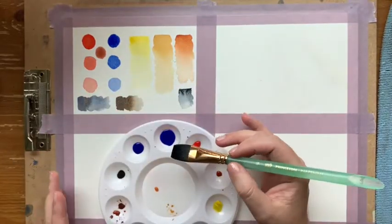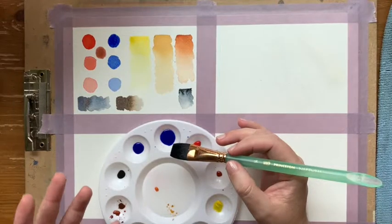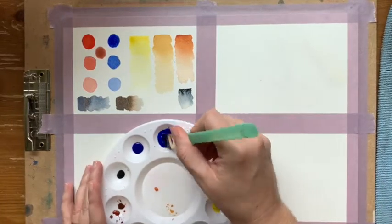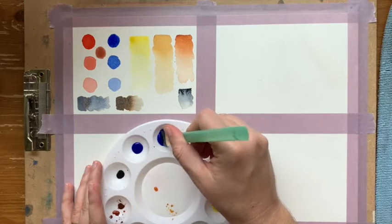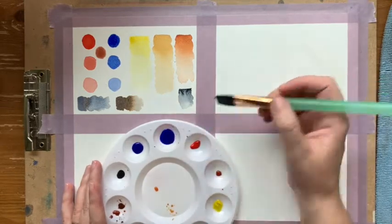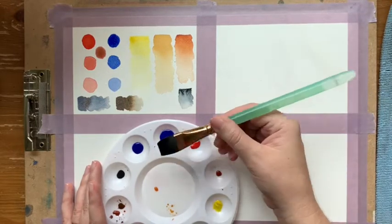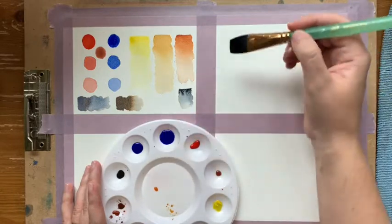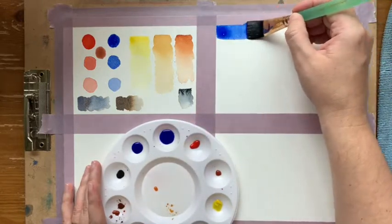You also want to know how light or how dark, or how vibrant you want that wash to be. With this one we're not too concerned with all those factors yet, because we're not actually painting something just yet. My bristles are really dark so you can't see all the paint in there, but this brush holds a lot of paint and a lot of water — the bigger the brush, the more it holds.